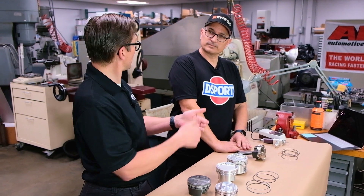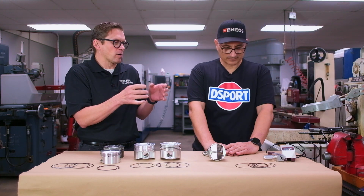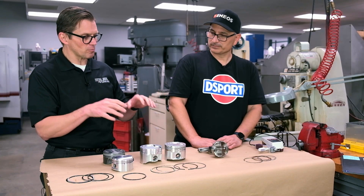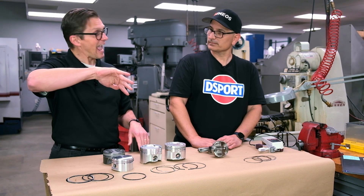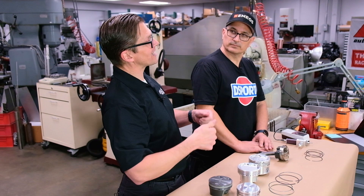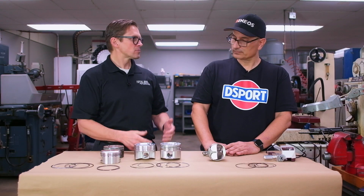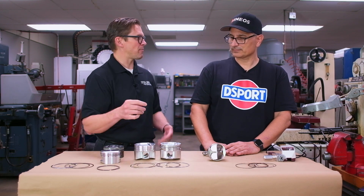You also want high oil ring tension when you have power adders, be it boost or nitrous. You're not trying to scrape every last bit of power out of this engine by reducing oil ring tension. At Total Seal we offer ring packages in standard tension, but we also have low tension and high tension options, so you can bump that oil ring tension up when you've got a power adder — because when you can bolt on 200 horsepower, who cares about the 10 you gave up there?